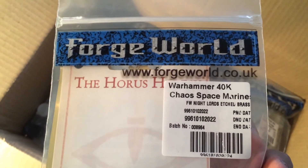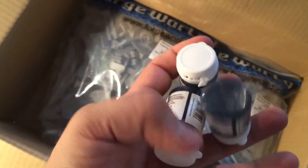And here we have the Chaos Space Marine Knight Lord's etched brass. Etched brass looks really nice for doing details. I got a couple of those for my Sons of Horus. And we got some paints as well.